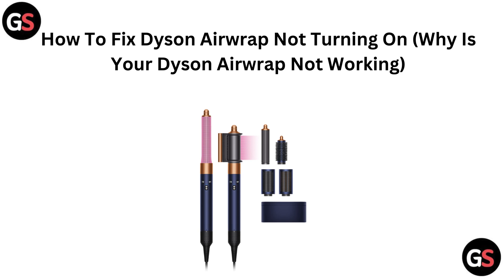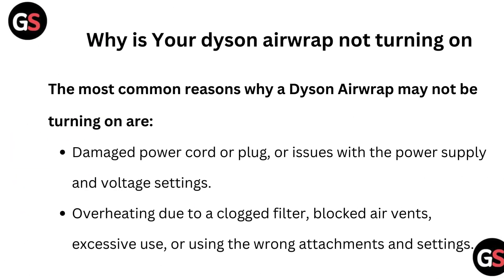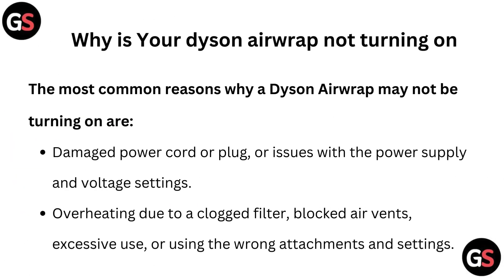In this video we are going to see how to fix a Dyson Airwrap not turning on. The most common reasons why a Dyson Airwrap may not be turning on are a damaged power cord or plug, issues with the power supply and voltage settings, or overheating due to a clogged filter, blocked air vents, excessive use, or using the wrong attachments and settings.